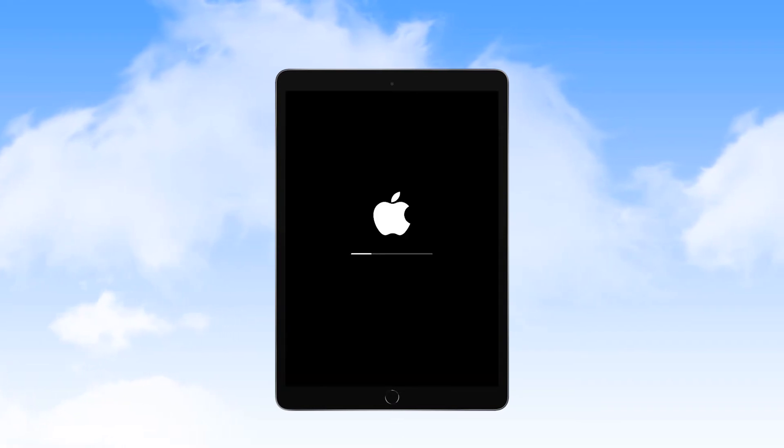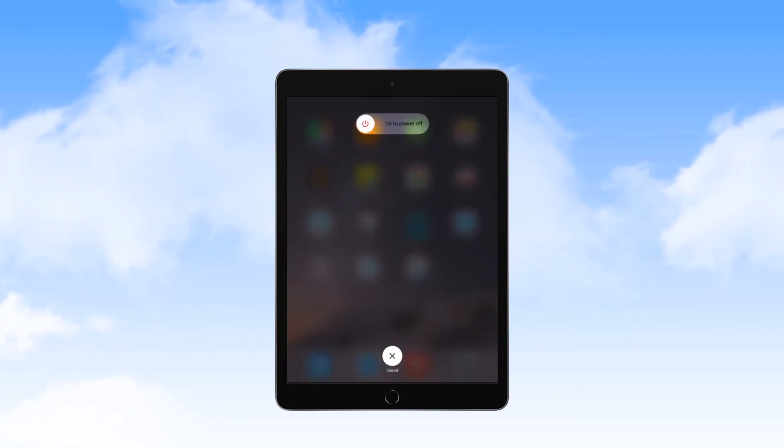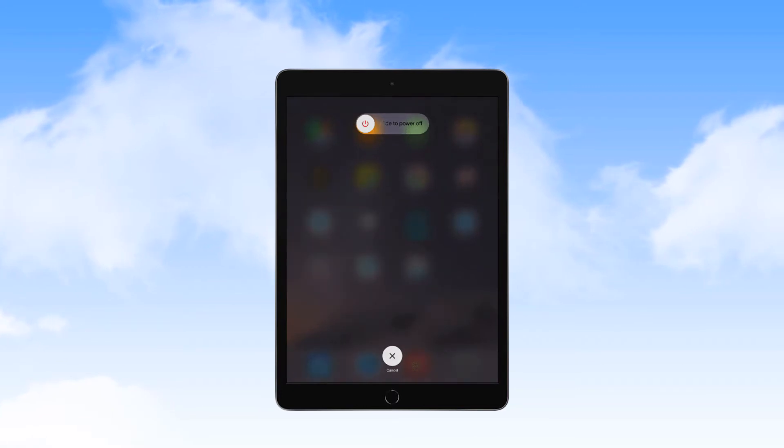There are only four buttons located on the iPad devices used in this EFB program. The button located on the top of the device is the power button. This button can perform several functions. Pressing and holding the button when the unit is unpowered will turn the device on. Pressing and holding the button with the unit in a powered state brings up a slide switch icon on the screen, which is used to power down the unit.